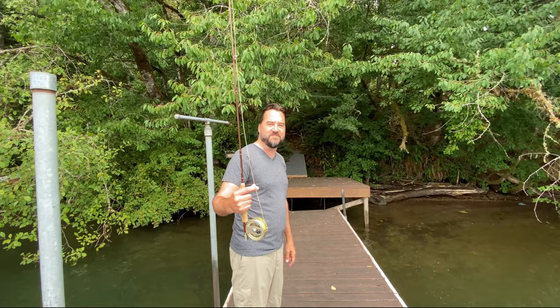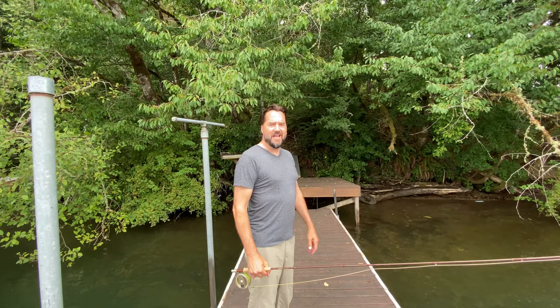Be sure to stick around to the end of the video because I'm going to give you a bonus pro fly fishing tip. Oh yeah. And yes, I am sucking in my gut.